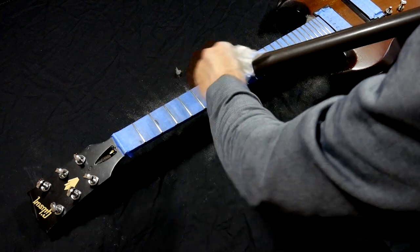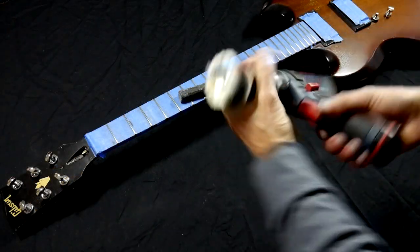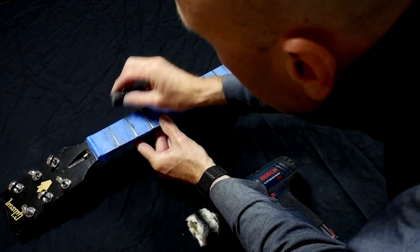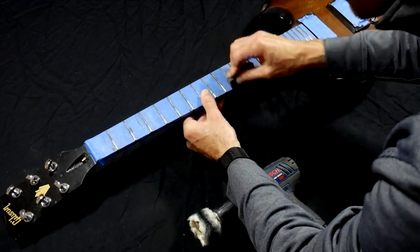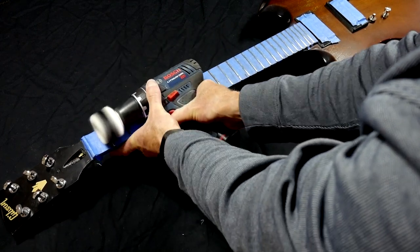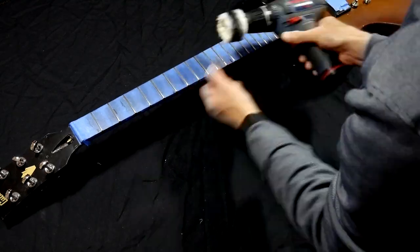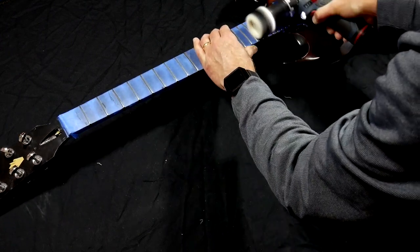Now I'll use a simple buffing wheel attached to a cordless drill and a black emery compound stick, which should be effective at removing any remaining scratches and producing a nice smooth shine. I rub some compound onto each fret to give it something to work with — at some point there will be enough compound on the buffing wheel itself. Then I come back with the cordless drill and buff each fret, moving back and forth across the entire fret until it looks clean and feels smooth to the touch. Honestly, at this point in the project I'm exhausted — it's been a multi-hour, labor-intensive effort, but the end is finally in sight.